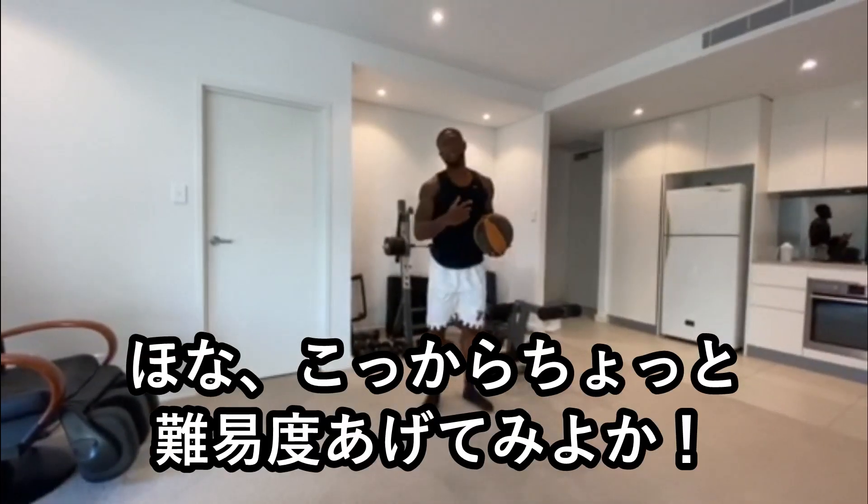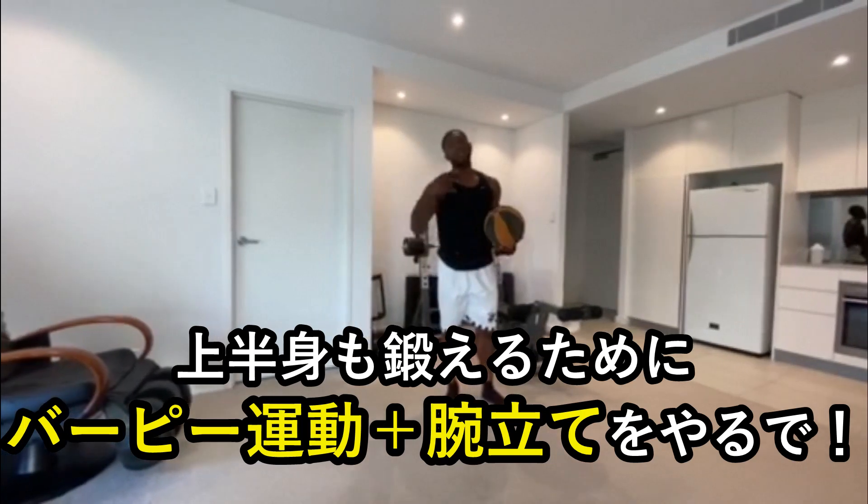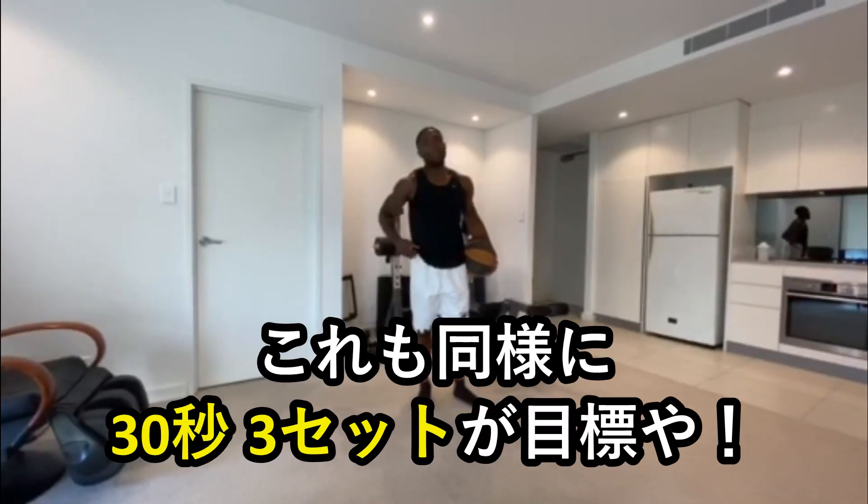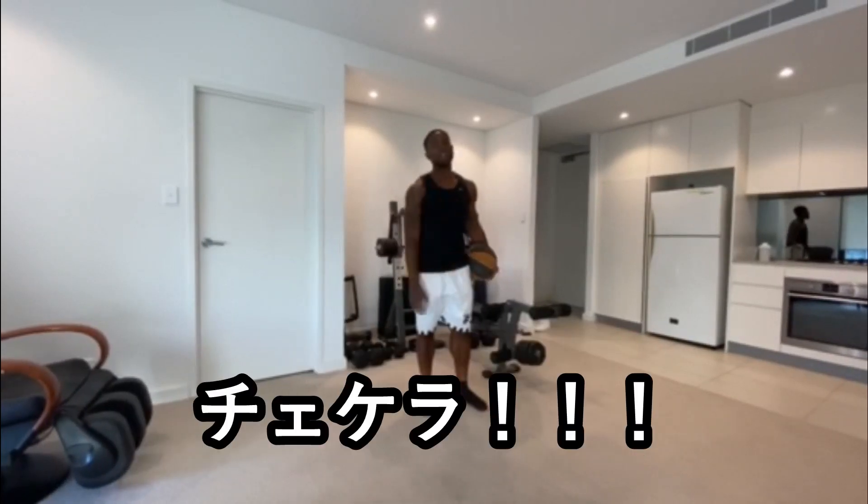Now, to make it a little bit harder and add some upper body strength, you can do a burpee into a pushup. Same thing — 30 seconds, three sets. Check this out.